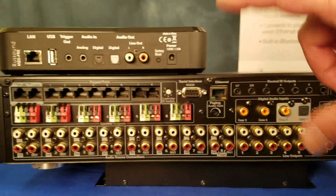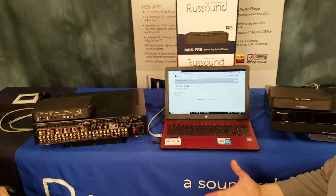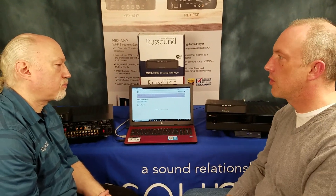Once you have your connections made, power it up. You need to log into the system. It's on the network, and a lot of people will ask, what do I do for first-time setup? Well, if you've ever logged into a router before to check the network settings, you put the IP address right in the web browser. That's how you log into the system, program, and set it up.